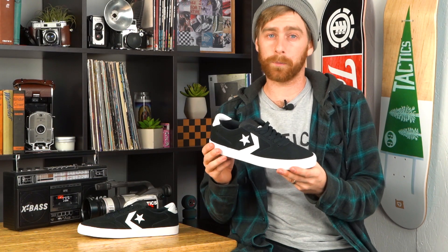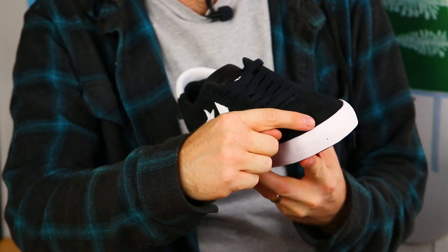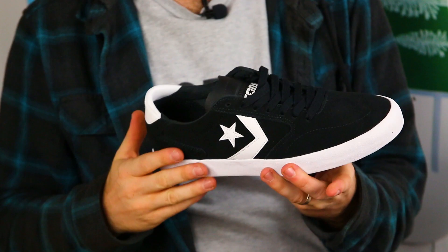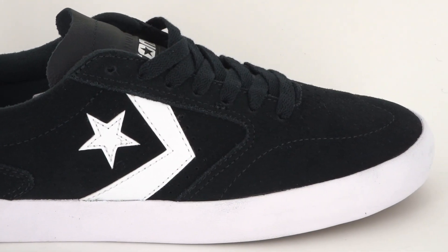First impressions: it looks a lot like the Breakpoint Pro. The big difference is there's no seams on the toe — it's just one piece, so you don't have to worry about blowing any seams. And with the rubber underneath, it's just going to make it last longer.